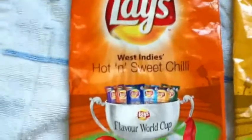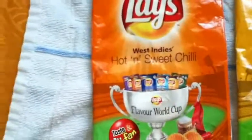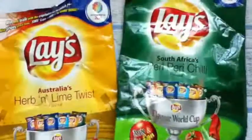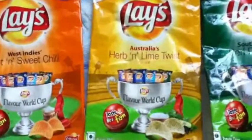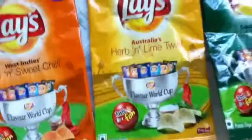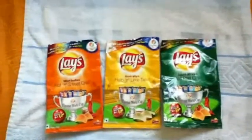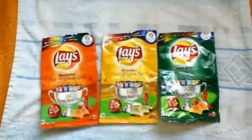So this is the best flavor among these three. If you really want a good taste, go for the West Indies hot and sweet chili, then go for South Africa's peri peri chili. But if you don't want to waste your money, don't go for Australia's herb and lime twist — it's not at all a good flavor. That's it from me. I will upload a review of the remaining three flavors later on.